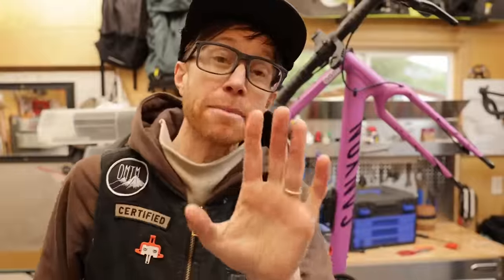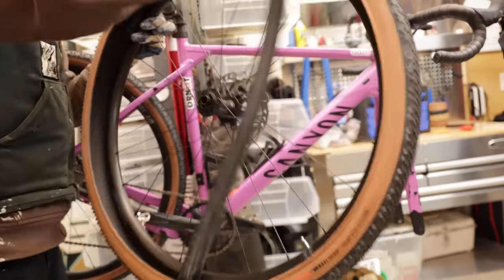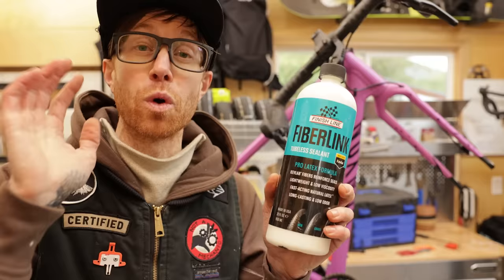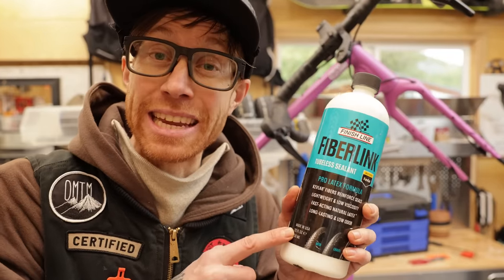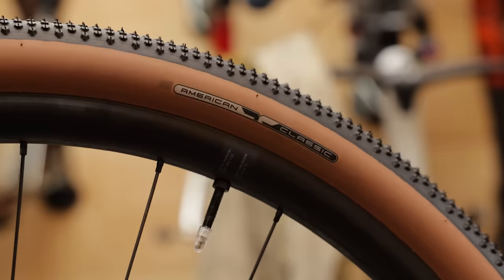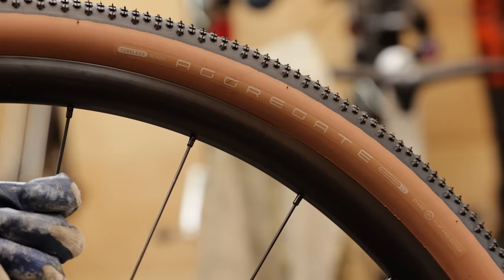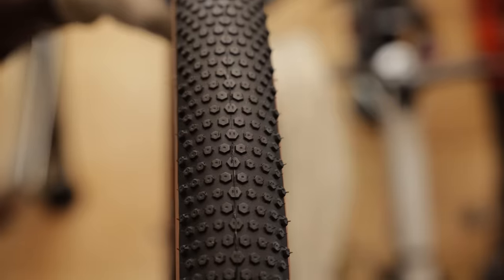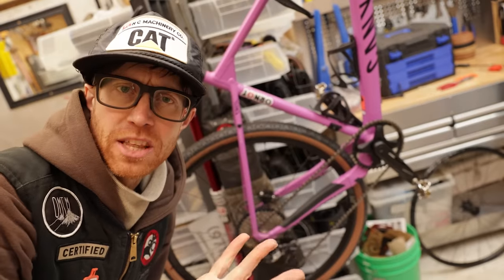I am going to do two small changes. The first is to set this thing up tubeless, and I'm going to use Finish Line because it works great — it's latex based and they just keep sending it to me. I'm going to change the Schwalbe for an American Classic 50 millimeter, just to have a little bit extra cush on the front. But the back I'm going to leave as the Schwalbe 44, tubeless though.